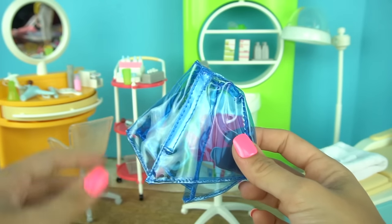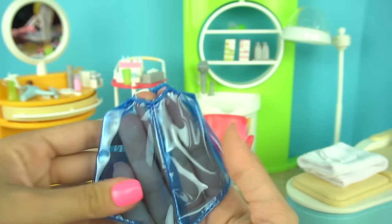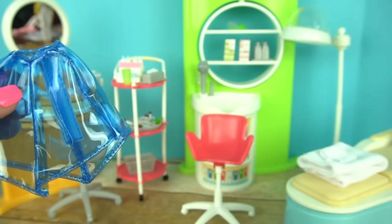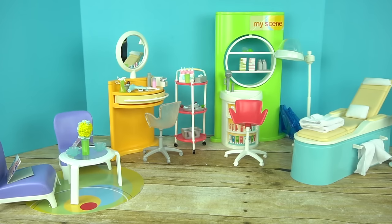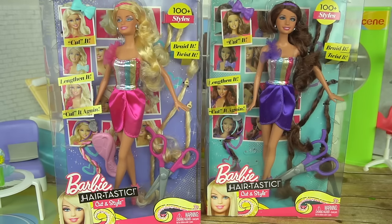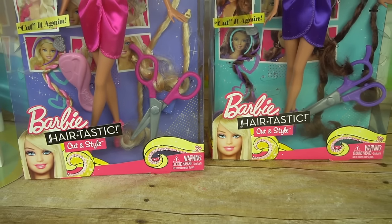We also get these little salon capes and I think they're so cute. These protect the client from getting hair dye or when they get a haircut. Here is the final look of the salon. Now let's start playing with the Barbie Hairtastic Cut and Style dolls.